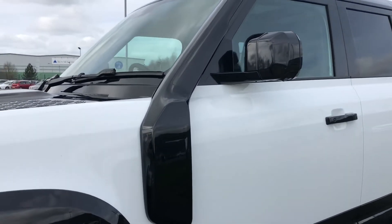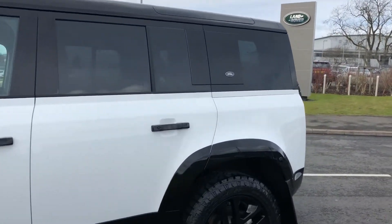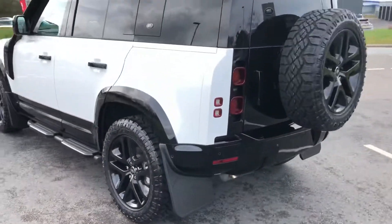You have a raised air intake for your wade sensing, privacy glass, Duratec tyres perfect for your towing, and gloss black alloys.